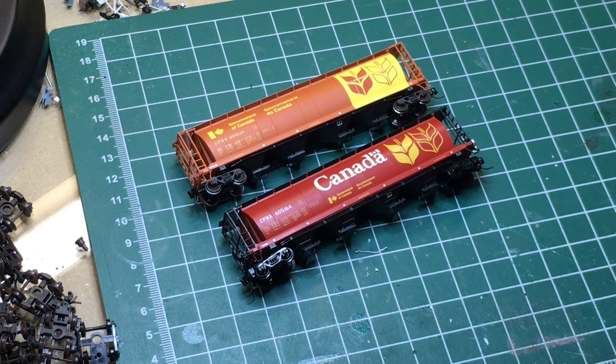The first Intermountain cars came as kits before they were available as factory assembled models. During the factory assembly process and across different runs, quality control started to slip and you'd get cars with bolsters on crooked. In fact, probably about 60 to 75 percent of the cars I bought assembled I had to pry bolsters off or do some filing to get them to work properly.